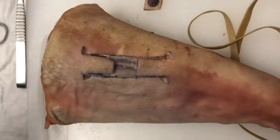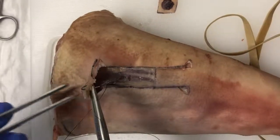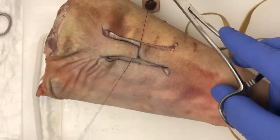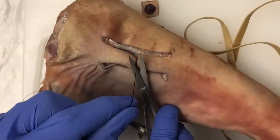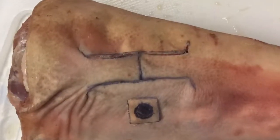After removing these, we like to place a deep buried suture to help bring the two edges of the flaps together in the midline. We typically use a vicryl suture or a PDS suture for this. The remainder of the wound can then be closed using the principles of halves.